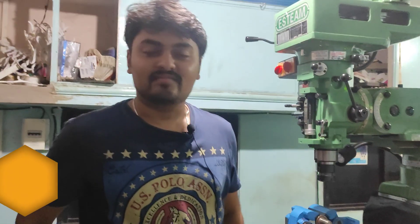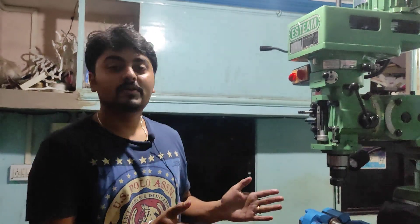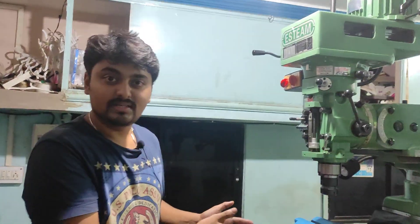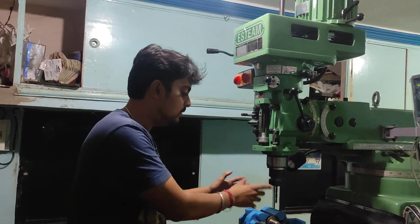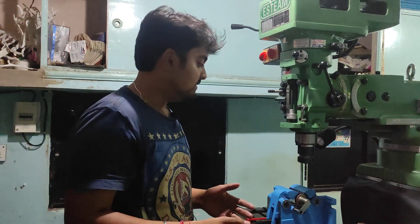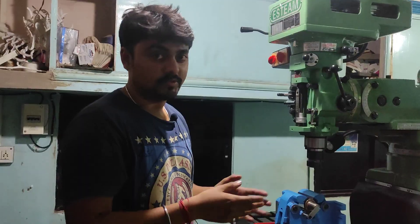Hello, I hope you all are fine. Welcome back to my YouTube channel. Today I will be showing you how the M1TR machine works and how the drilling process is done on the M1TR machine, along with a few steps.